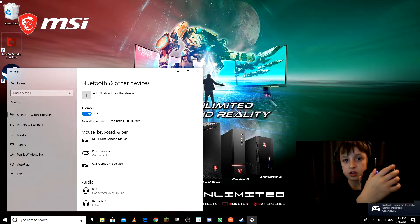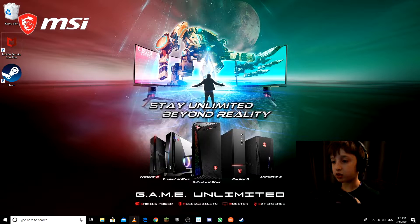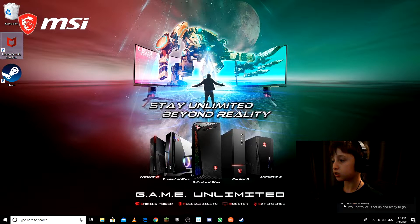Click the Pro Controller and it's going to say 'Connecting.' Press a button and you'll see the green light. Once you're done it's ready — you can even use it as your mouse. Now the question is, for Fortnite, you have it connected, set up and ready to go.